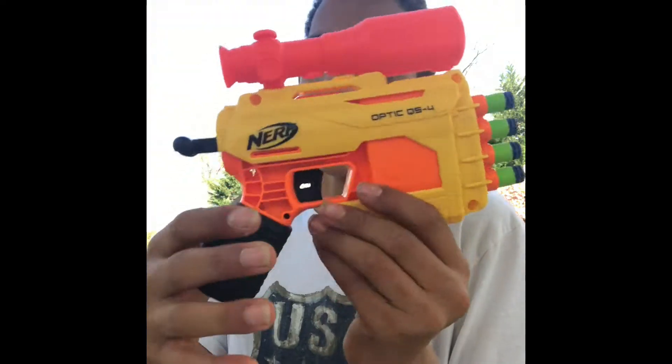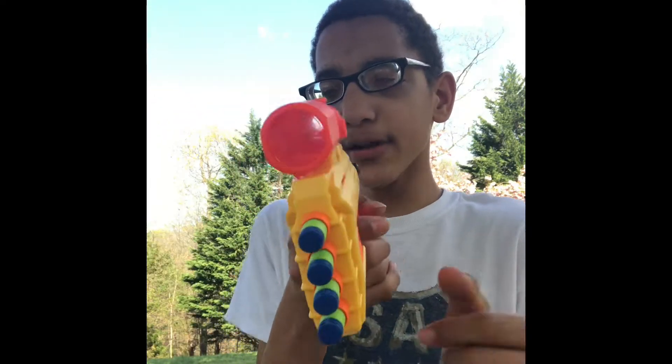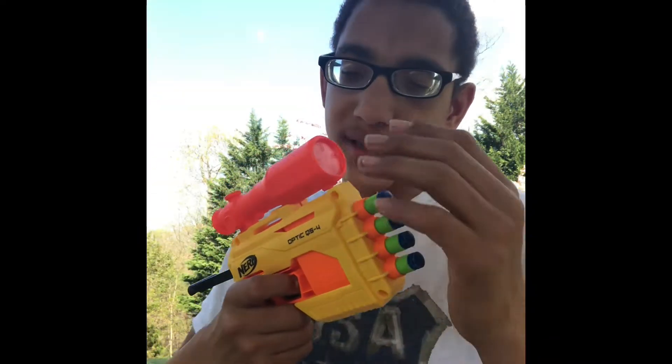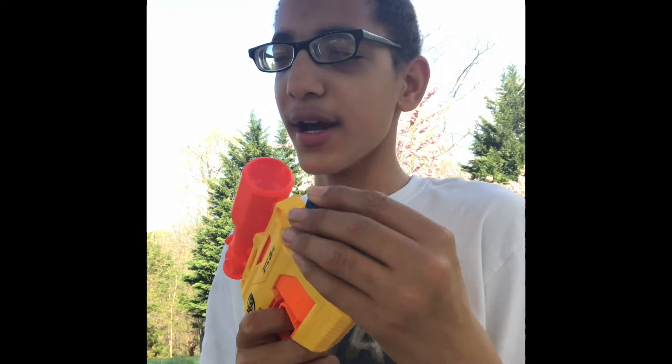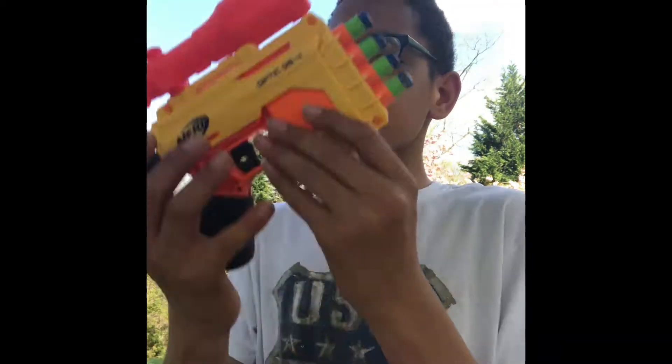It was just kind of boring, honestly. But this is a lot better because you get a scope to look through, and the prime is pretty good. Basically the same as the Fang, but it sounds a little louder and it's just more smooth. When you fire it, it sounds a lot nicer.